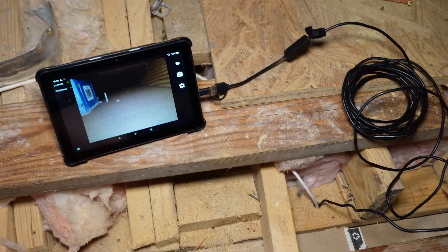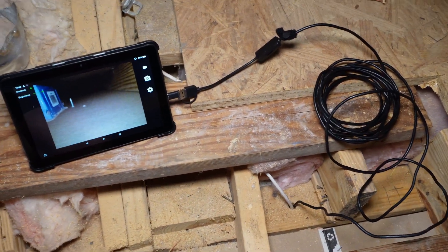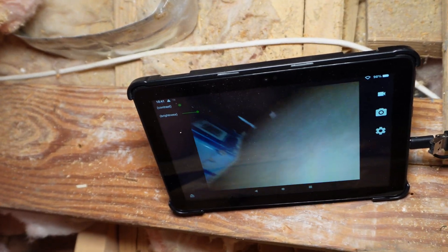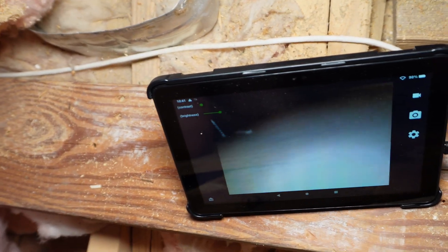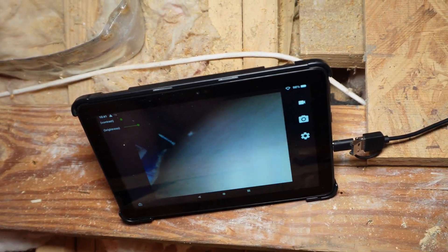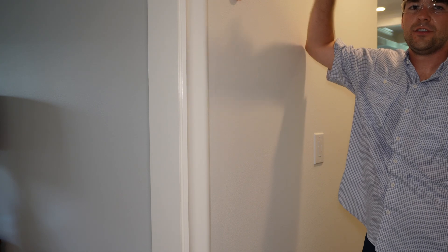I'm using a cheap endoscope camera from eBay — I think they're like 20 bucks — and I love using this when fishing wires because it lets me see inside the wall cavity. I can move the camera around with a light on it and make sure there are no obstructions. We can see the outlet box for the chime, and we can go way down in there and make sure there's no fire block. It's a little tricky to get it oriented exactly how you need it, but it's way better than not knowing.